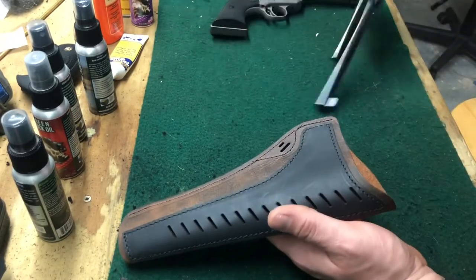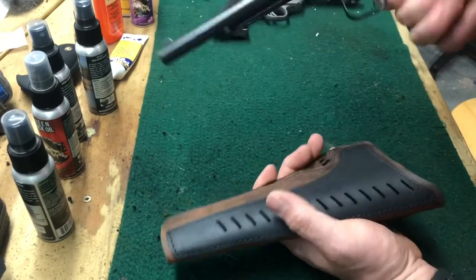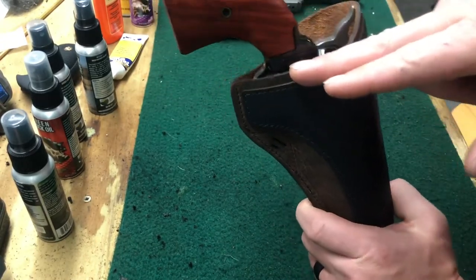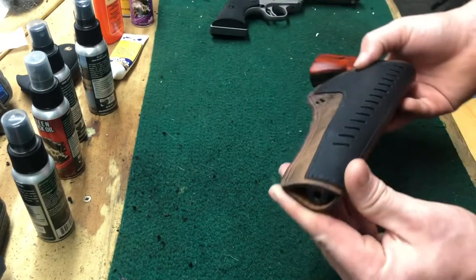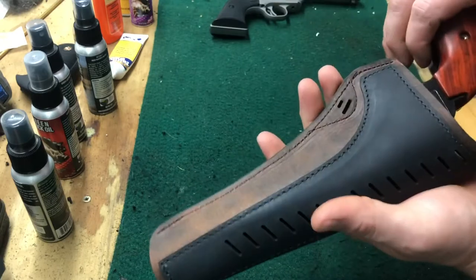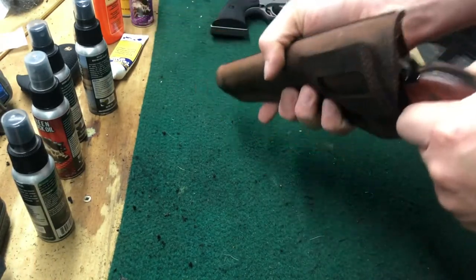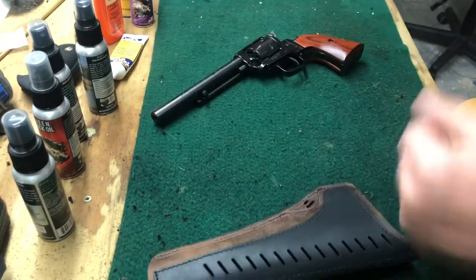I'm going to go ahead and take the Heritage Arms Rough Rider and pop it in the holster so you can see how the fitment looks. The trigger guard is covered up very well, the hammer is kind of tucked down, and the barrel just reaches the end — so it's a perfect length. As far as retention, it holds it very well. Obviously it needs to come out when you draw, but it holds decent.